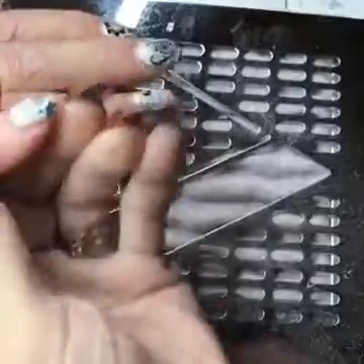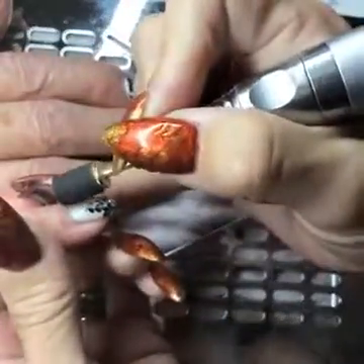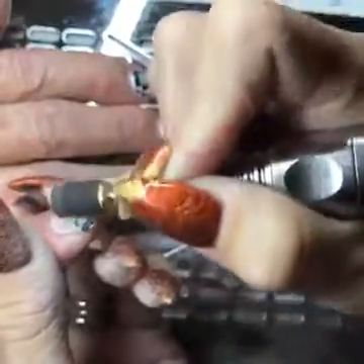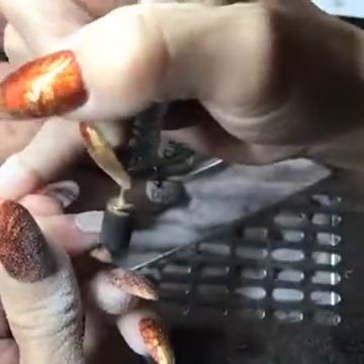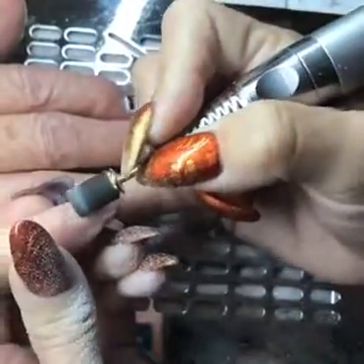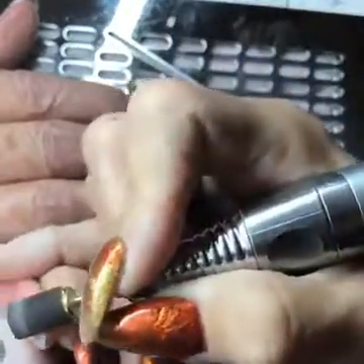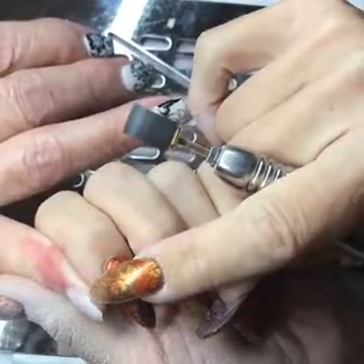I'm going to turn on my Valentino and use a coarse sanding band, which is what I always use. Work from the top down, then come over on the side — I pull the skin back very carefully on the side, then go up around the cuticle like this, staying on the nail so that you don't create any rings of fire, then come down the side.